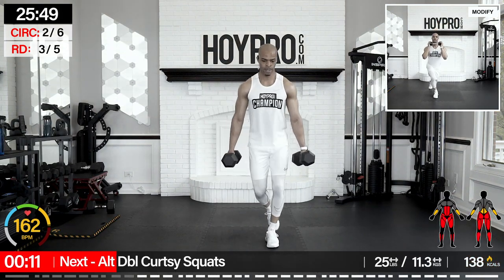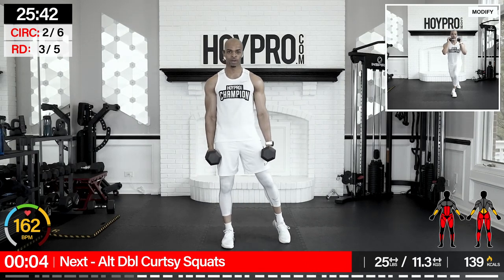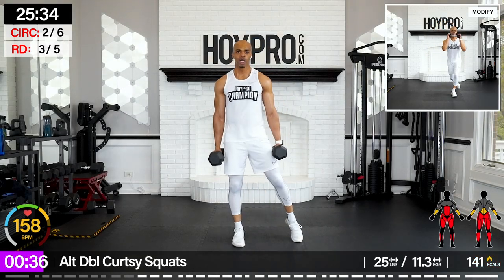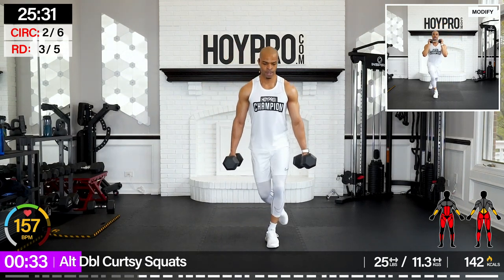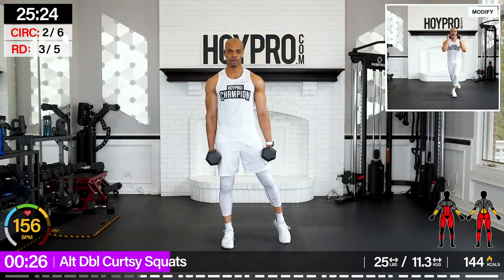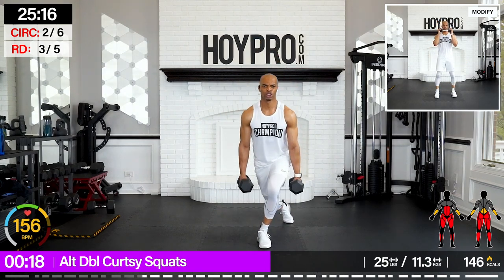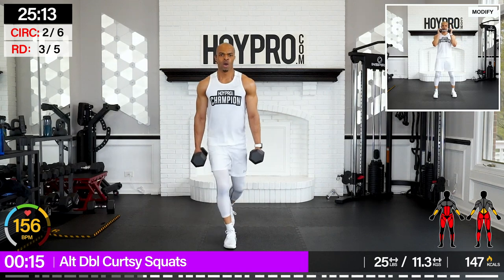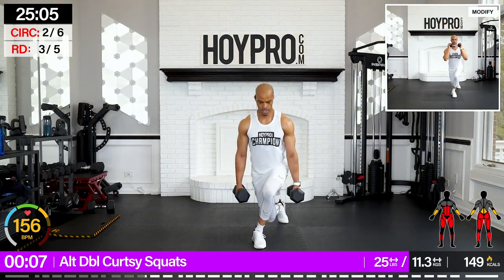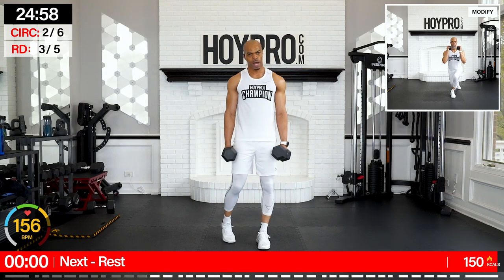Alternating dumbbell curtsy squats. I'm going up to 25. Left leg in front, bring it down, and down, squeeze. Other side — give me two before switching it up. Catch your breath here. Nice and controlled — come to those inner thighs, squeeze through those glutes. One more on each side. Other side — down, down, and up. Nice.